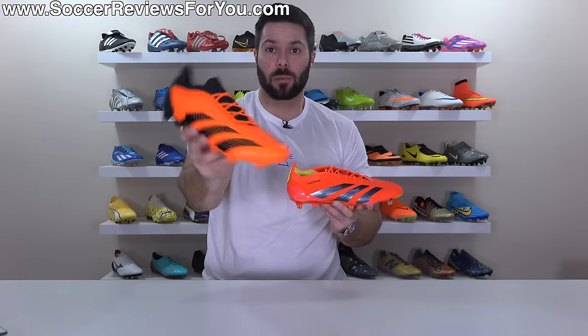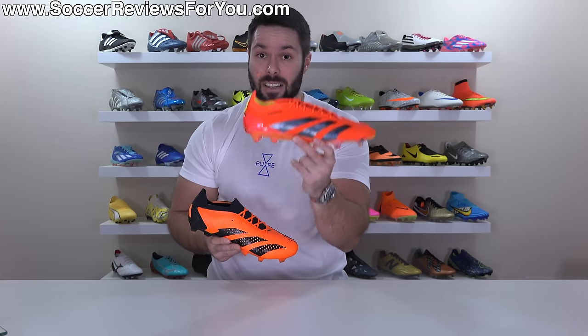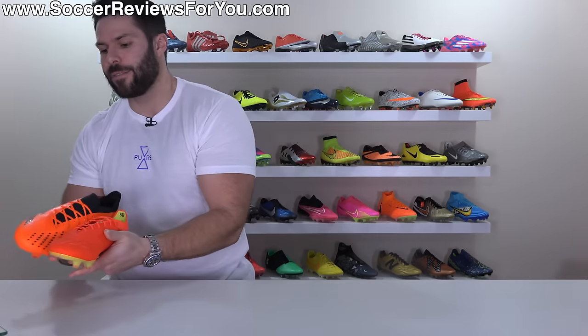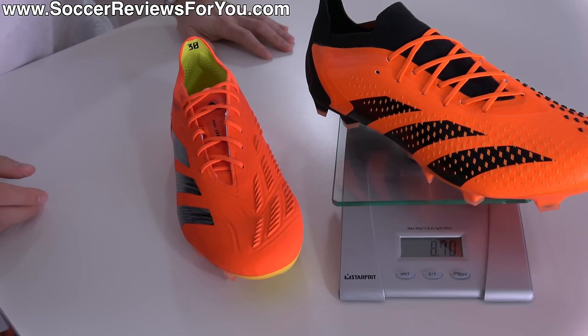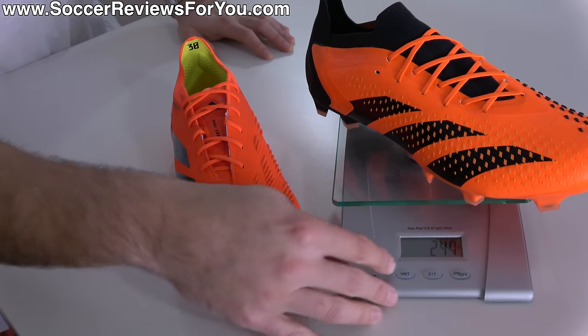Which brings us to the weight, where I thought it'd be fun to compare it to the model it replaces, the Accuracy 0.1 Low. Adidas is making the bold claim that the Predator 30 Elite is the lightest Predator the brand has ever put out. Let's see if that's actually true. Both in size 9.5 US — starting with the Accuracy 0.1 Low, they weigh in at 8.7 ounces, the equivalent of 247 grams.